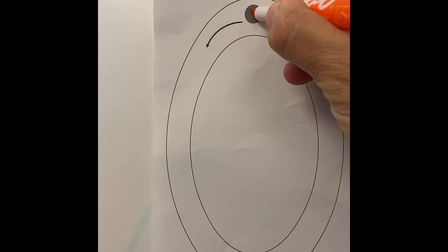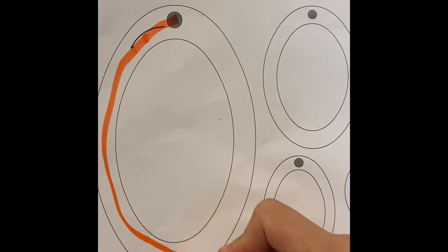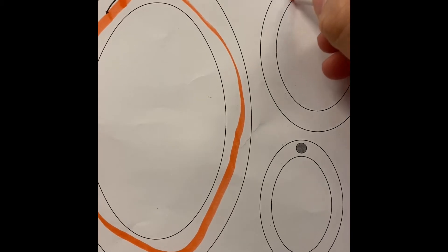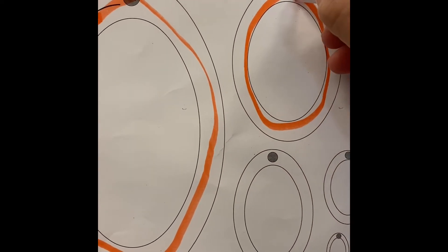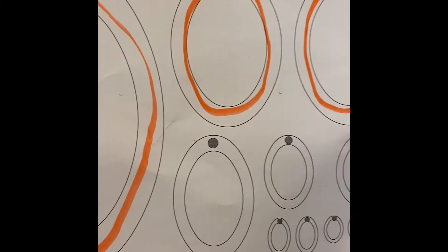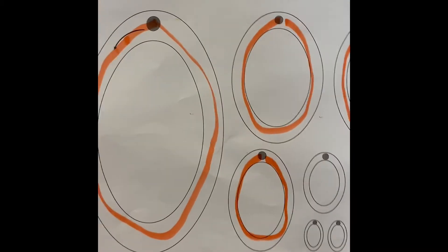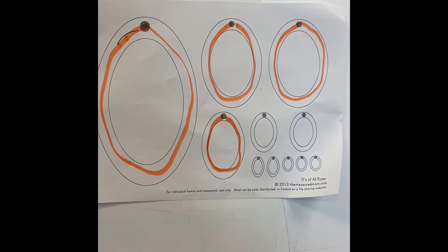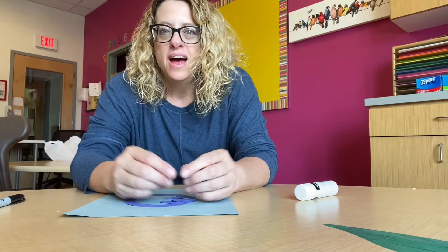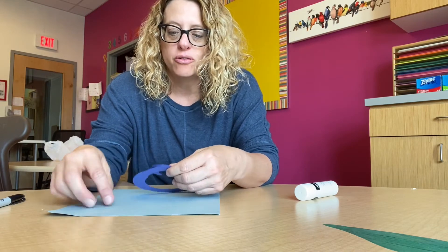On your writing practice sheet, remember: start at the dot and you're going to go down and around and around. Good job! It's kind of hard to film it and write at the same time, but there is your O.